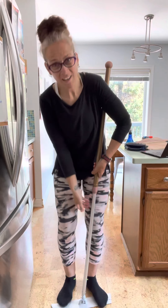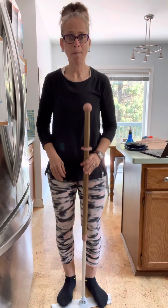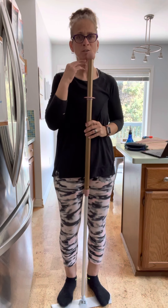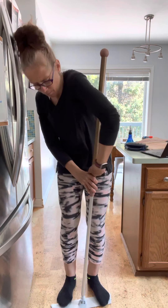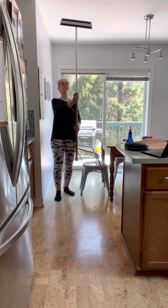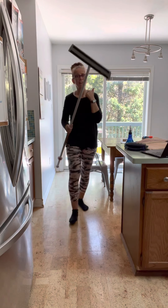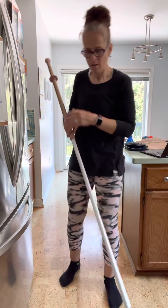To adjust the height, hold the bottom section and the upper section and just twist to unlock it, then move it up or down. You want the handle between your nose and your chin for the right height, then twist the opposite way to lock it. You can also extend it fully to clean higher-up places — ceiling fans, ceilings — and if you're outside, you can reach those hard-to-reach windows, since there's a window mop pad made from the same material as our window cloths.